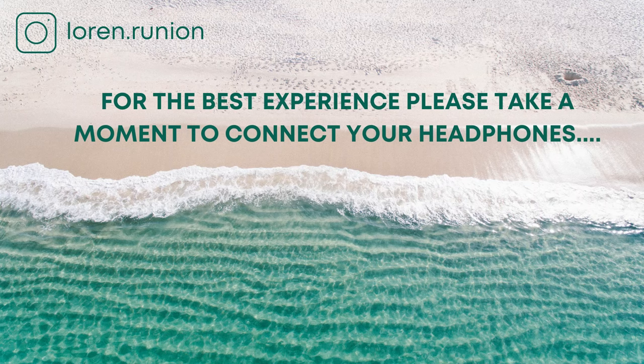Good morning and welcome to this 10-minute morning yoga nidra practice. This nidra experience is created to help you set the tone for a calm and balanced day. My name is Lauren and let's get started.